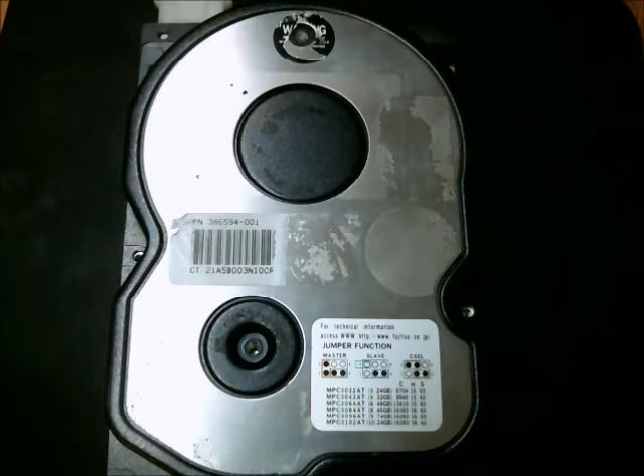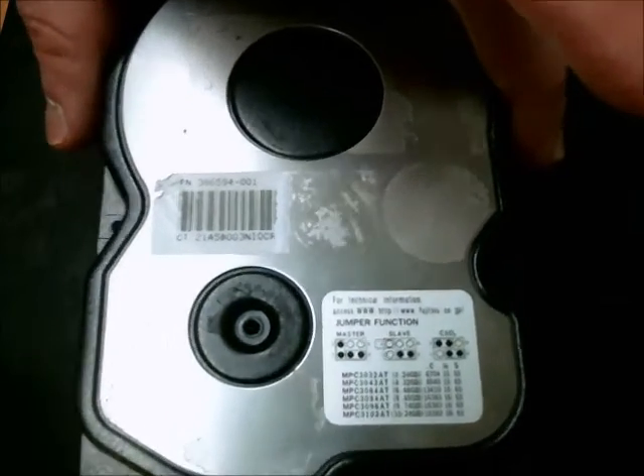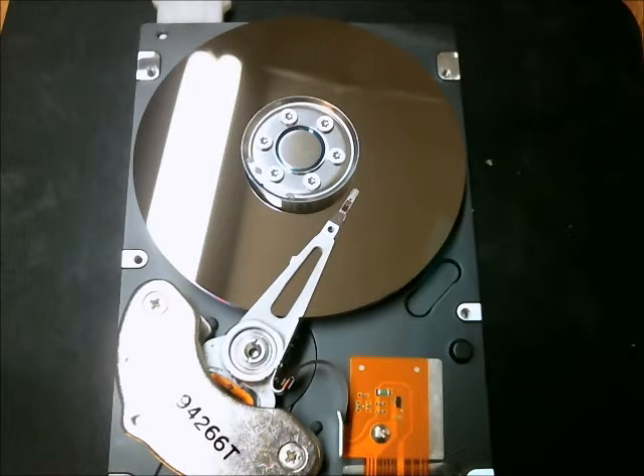What you're seeing is a hard drive, or a hard disk drive. It's an older model, probably less than one gigabyte on here, I don't know the exact size. It uses an IDE interface.